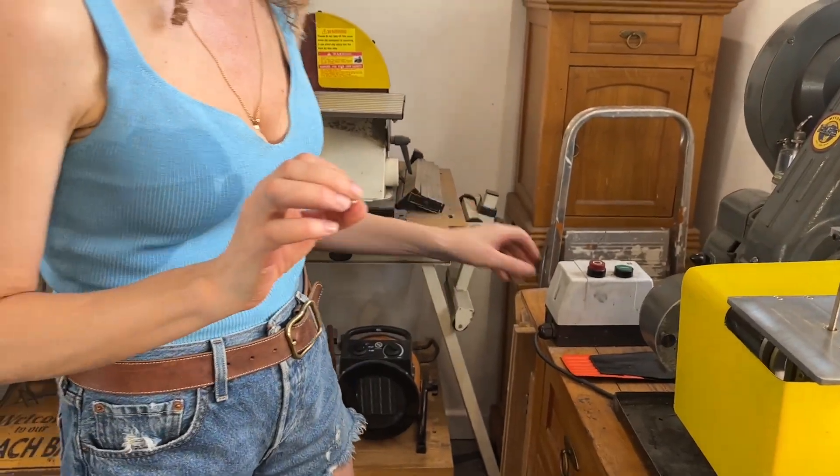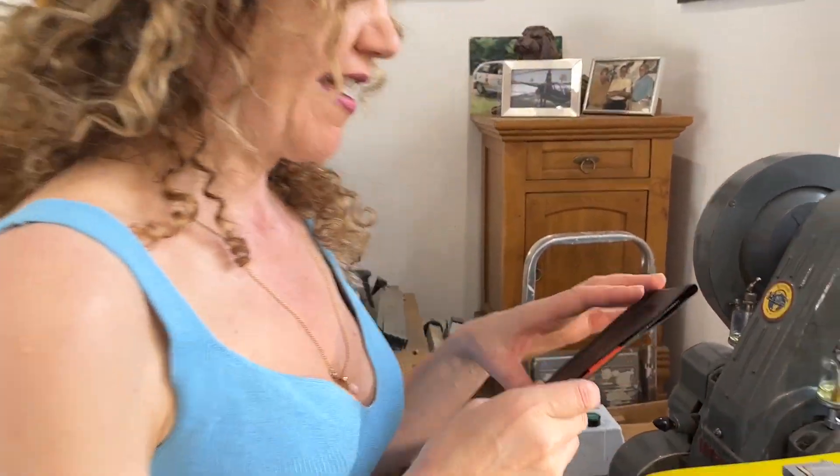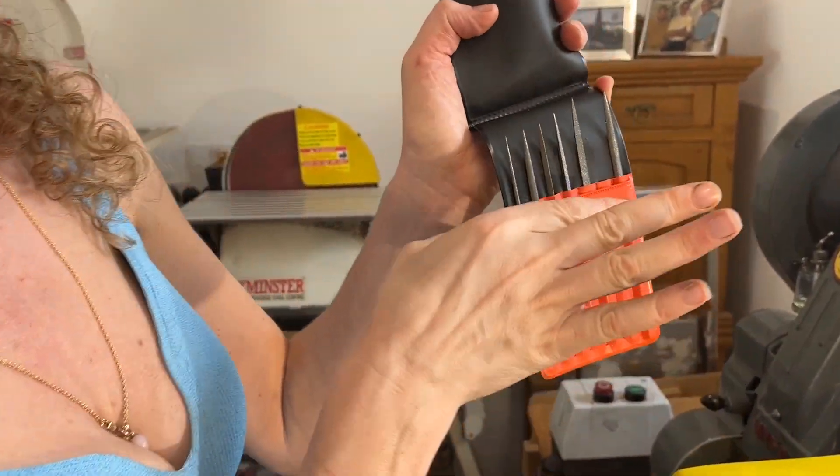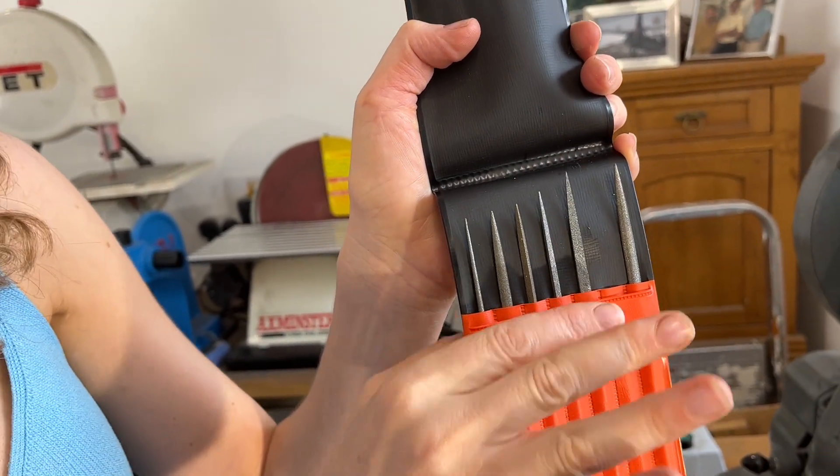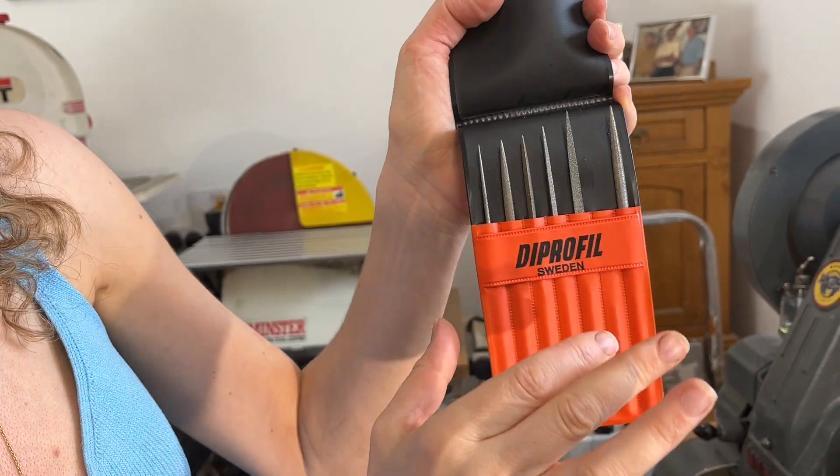We've been using diamond files here — I'm not sponsored by that, pretend you can't see that. They're nice little files, as you can see from the sparkle.